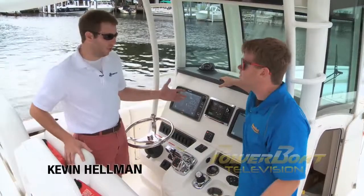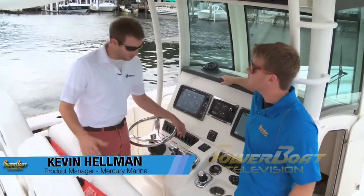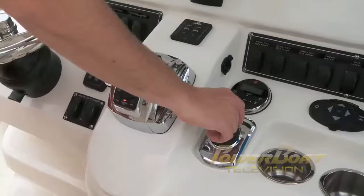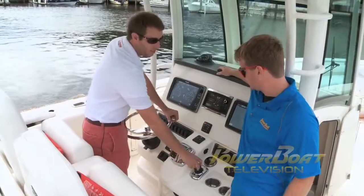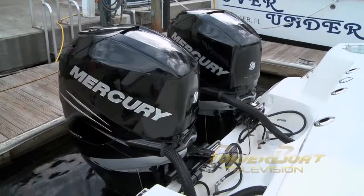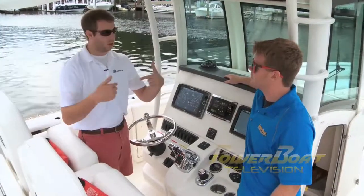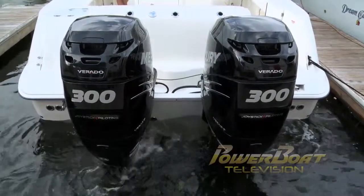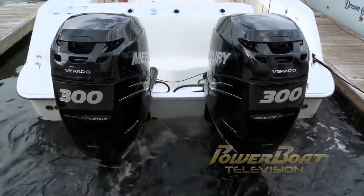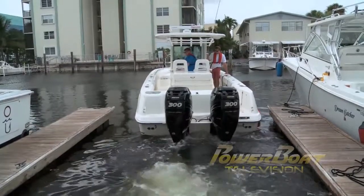Joystick piloting is similar to our other systems — Zeus and Axios — and we just applied that same ideology to outboards. We have our joystick here that controls throttle, shift, and steering all in one easy place. The engines splay out so that they can force the water and vector thrust towards the center of gravity of the boat — that's how we get left and right movement. It gives you a pinpoint that you can move around. One engine will be in forward and one engine will be in reverse to move you left and right.